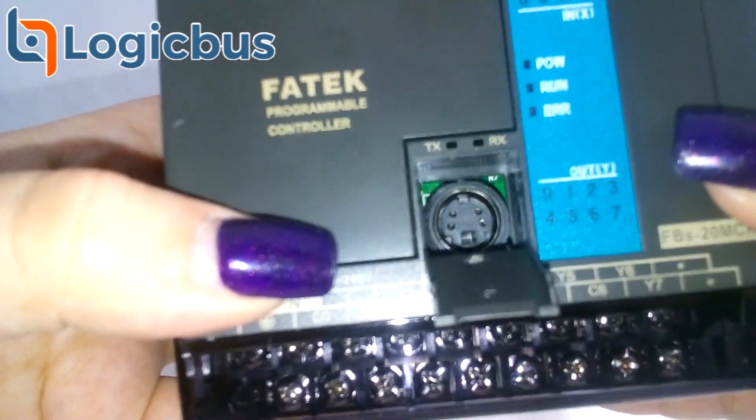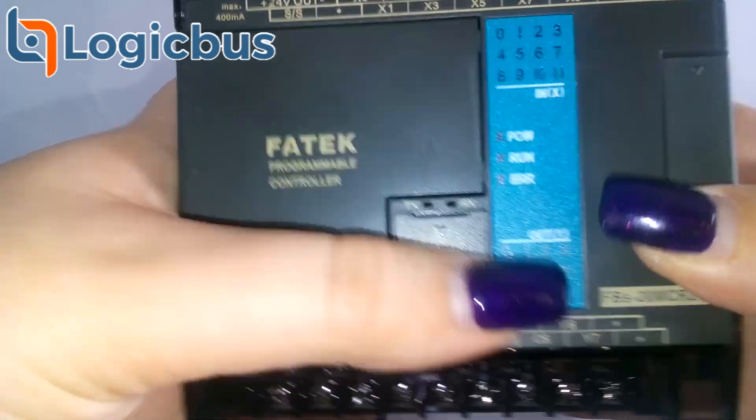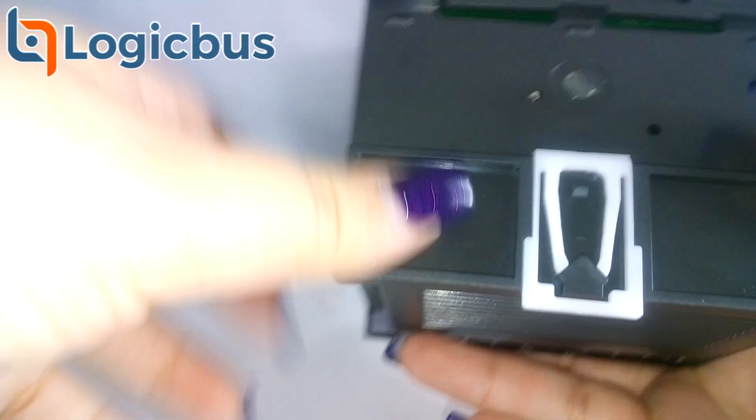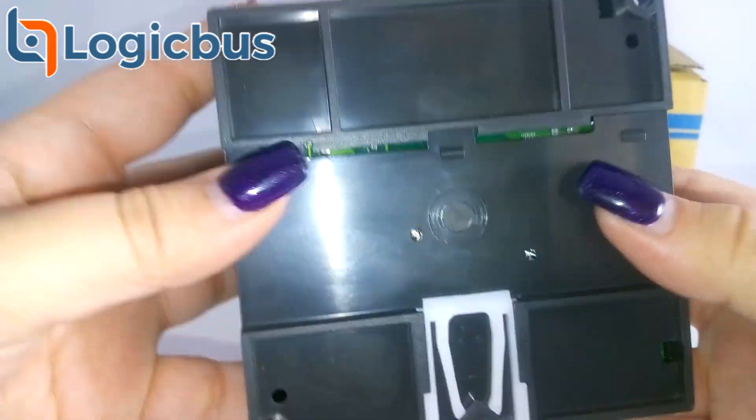This device has a connector for a communication card, one RS-232 communication port for programming and communication with other devices, two expansion module ports — the left side for communications and the right side for additional inputs and outputs — and a memory card connector.